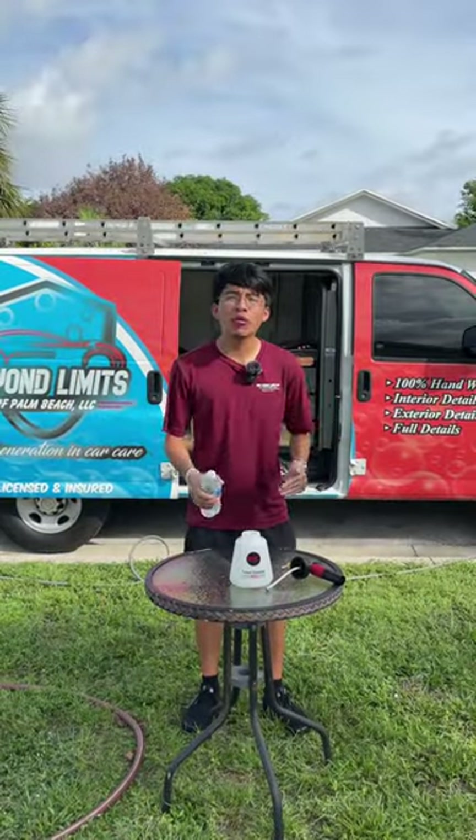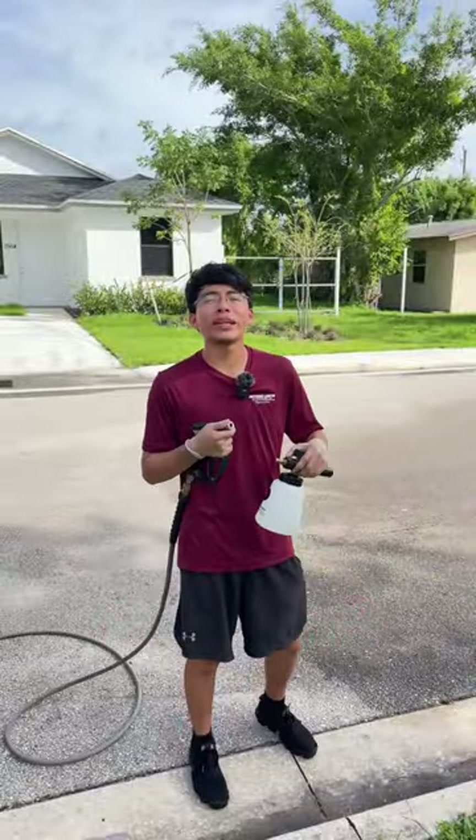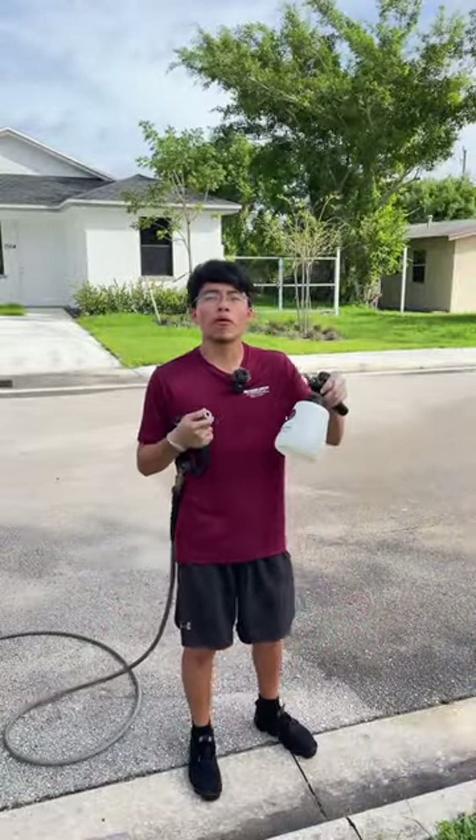Step number four, once emptied out, refill your foam cannon, this time with just water. Then repeat this process and empty out all of the water from the foam cannon.